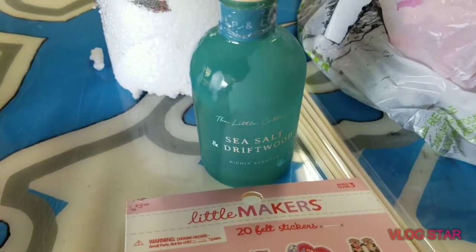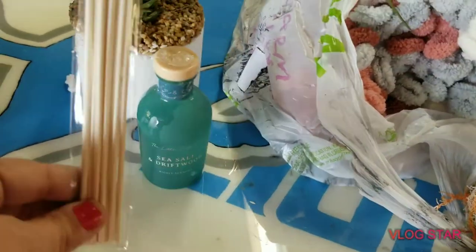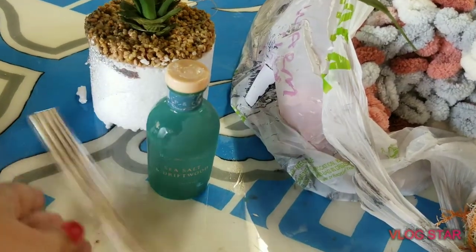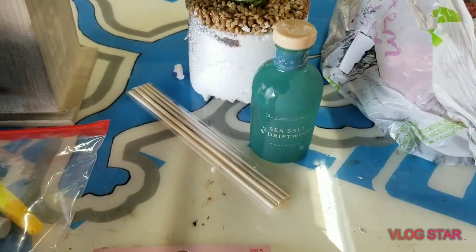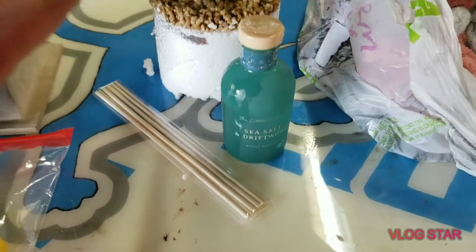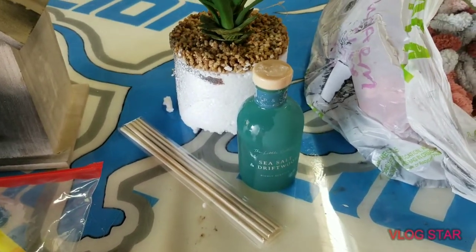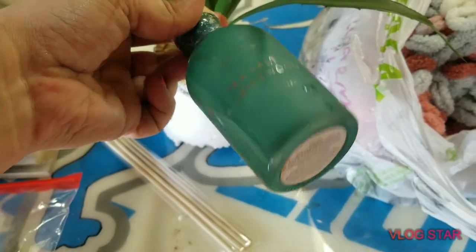This was in there — it's a sea salt and driftwood thing. You open it up, stick the little sticks in there, it's like an oil aroma diffuser type thing. I'm not sure if you can see, but the bottle is leaking and it was leaking on the package. I think it was just the way it was in there; maybe the seal is broken somewhere because it's not leaking out the bottom.